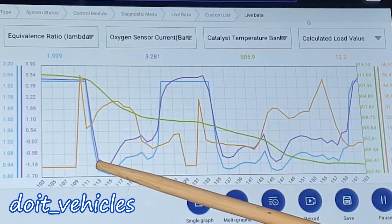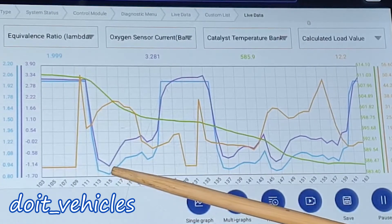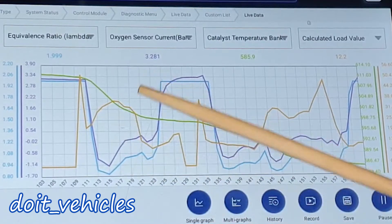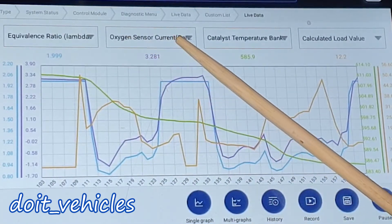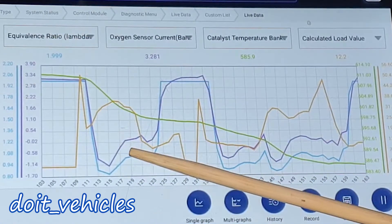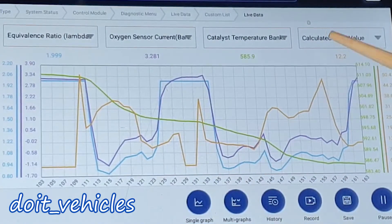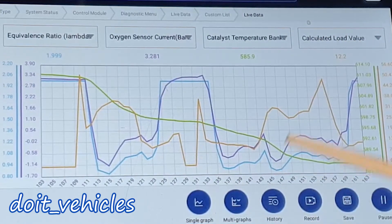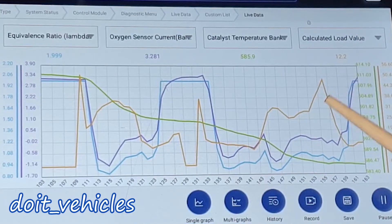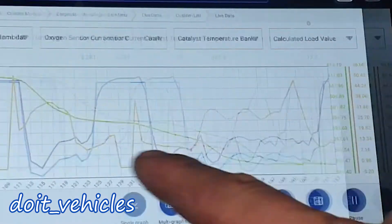The equivalence ratio then went down because it begins to detect fuel inside the exhaust gases. A value below 1 means the engine is running rich. We've also got the oxygen sensor current, which goes in parallel with the equivalence ratio. There's usually a delay of a couple of milliseconds because it takes a little while for the exhaust gases to be processed by the sensor. These are the correct values you want to see.